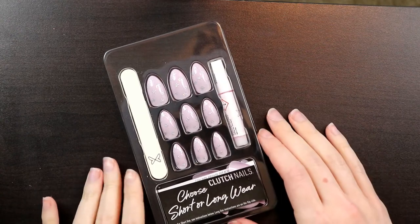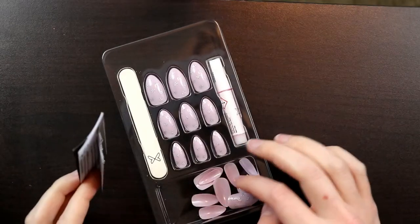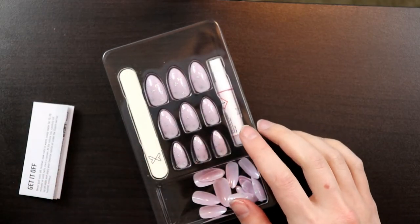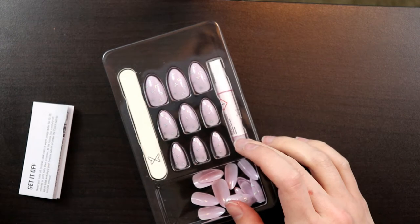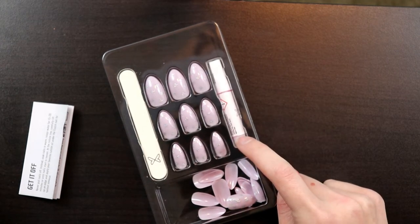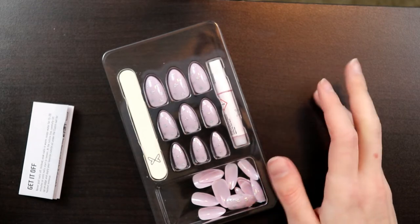You open the package, it comes like this with a little instruction sheet and all of the nails are in here. Then it has this little file and the glue. I actually have a glue that's already open which I'm going to use first. I think if you use their nails regularly, there's plenty of glue in this for several applications. I kind of wish they would come out with sets without glue because I have glue coming out my ears.